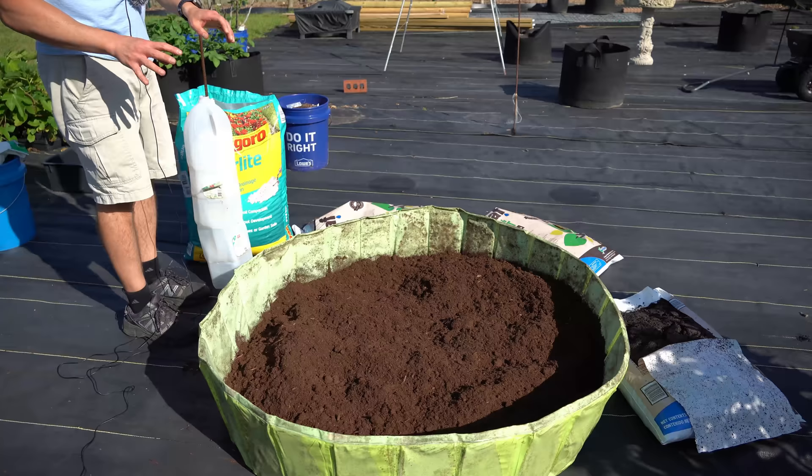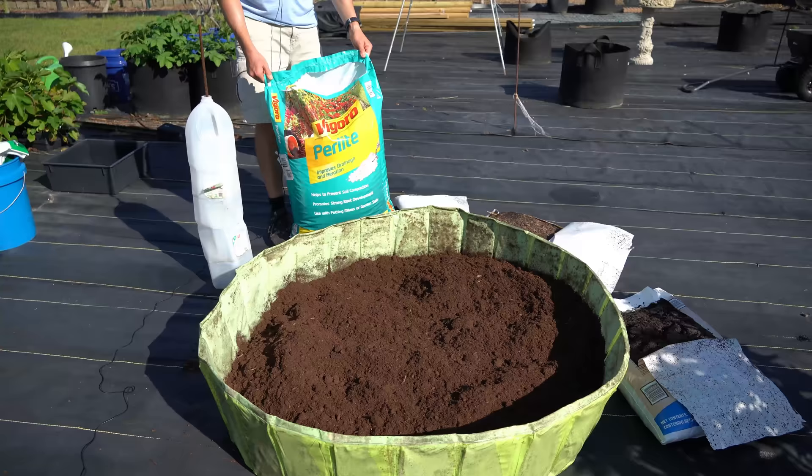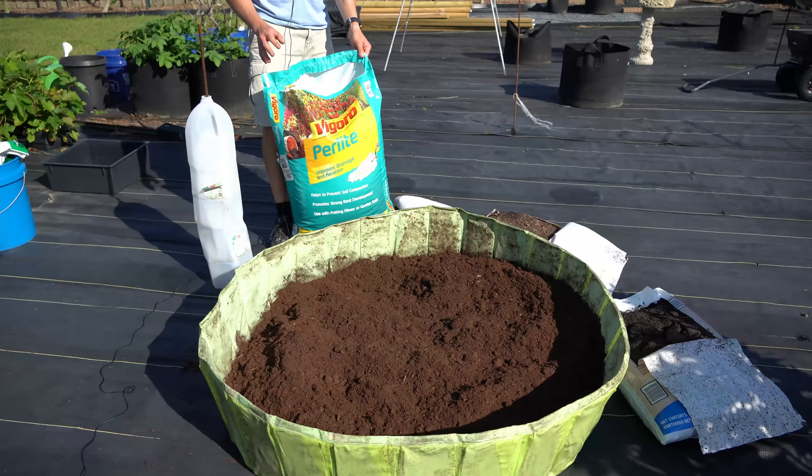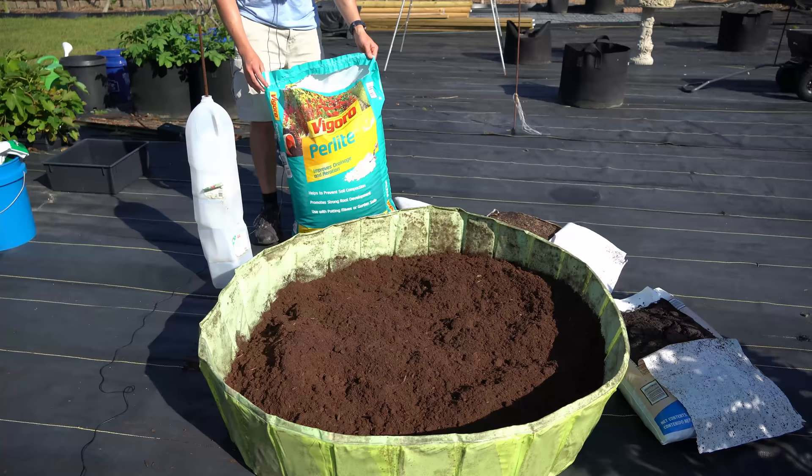Now that my peat moss has been very lightly moistened, I'm going to add the perlite next. I strongly recommend that you add the perlite in between the peat moss or coco coir and the compost layer — you want it in the center because we're going to have to mix this all together, and it's much easier if the perlite is placed in the middle, almost like the cream inside an Oreo. So we are just going to dump half this bag into the kiddie pool — it doesn't have to be exact.